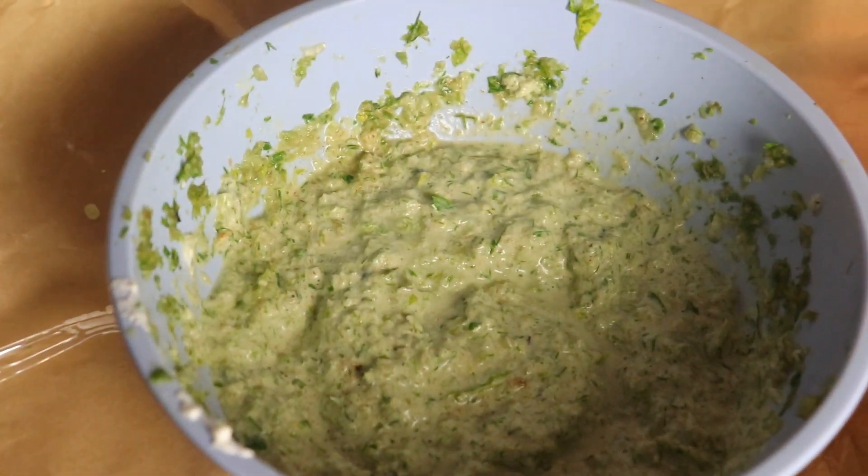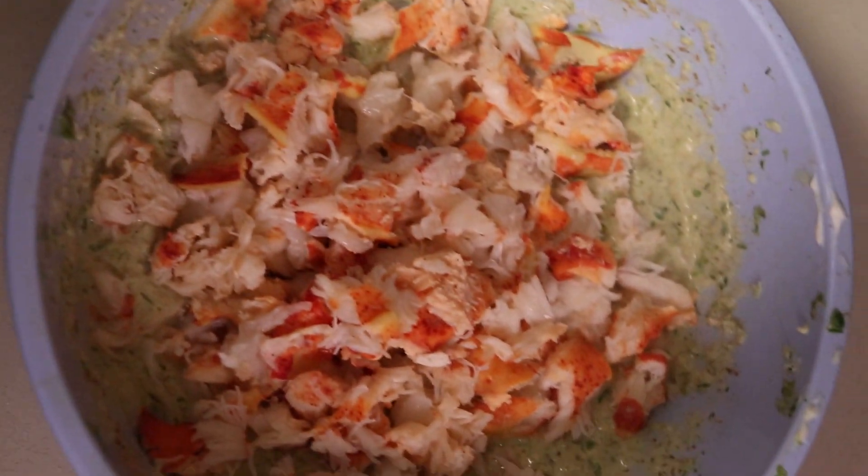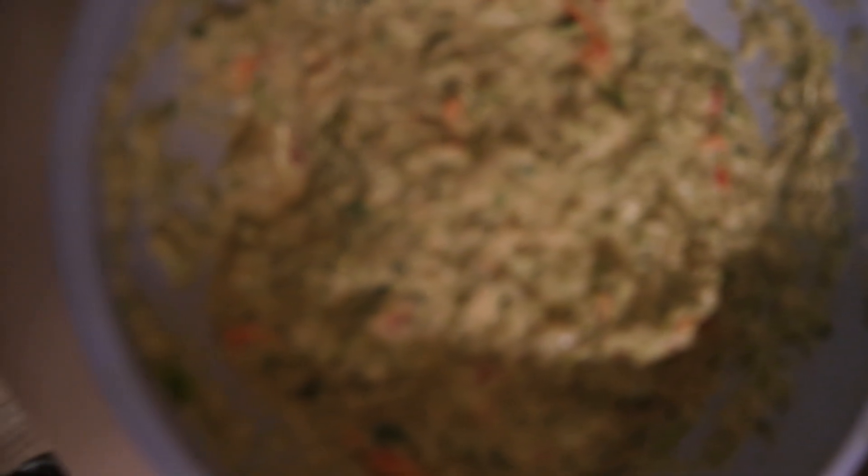Once you've gotten that all mixed together, go ahead and take that lobster out and start to de-shell it. Chop it up into bite-size pieces, then put the lobster meat down into the mayo base. Mix it all together and make sure the lobster is well incorporated into your mayo base — and that's pretty much it.